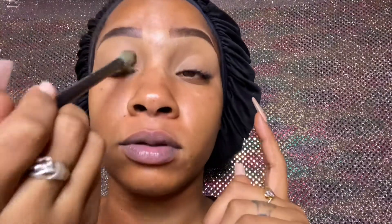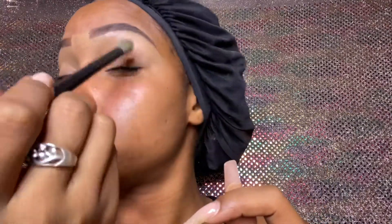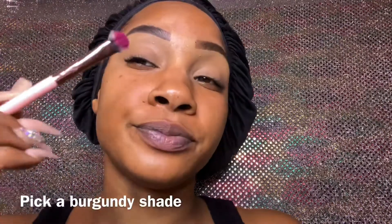Hey guys, we are back getting ready for the Valentine's Day look. We're going ahead and getting into our eyes. We primed with concealer of course — I went in with the NYX HD primer and then I just patted it and blended it out, making it look all clean for our palette.